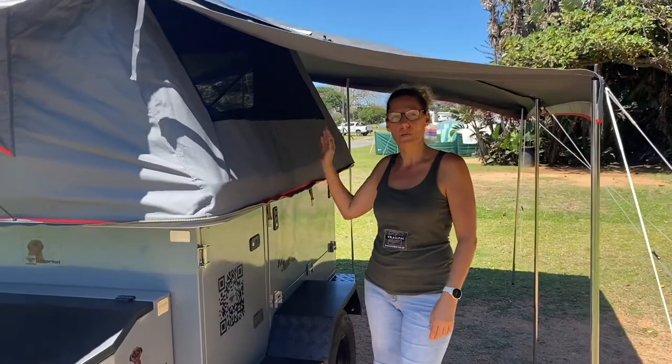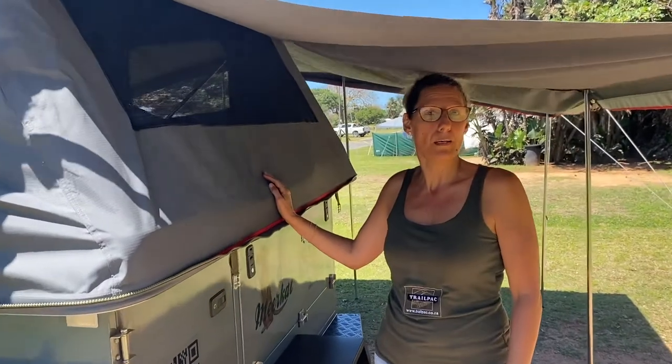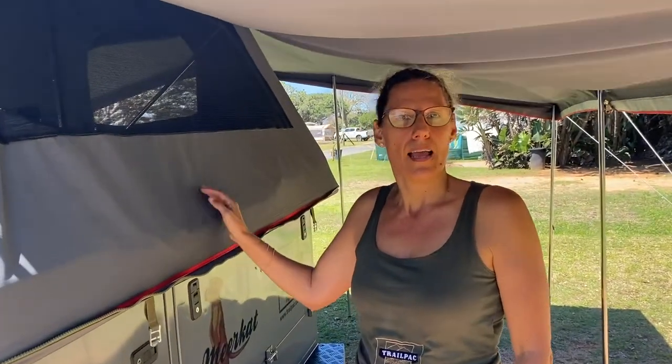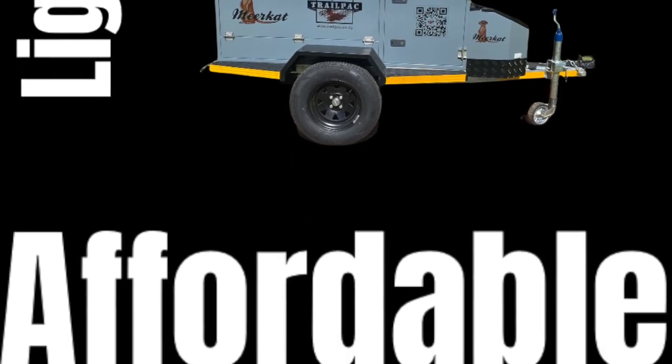Hey guys, that's the awesome Meerkat TrailPak trailer for you. Remember you only need a B license to tow this trailer. For more info please go to our website at www.trailpak.co.za or www.trailpak.com.